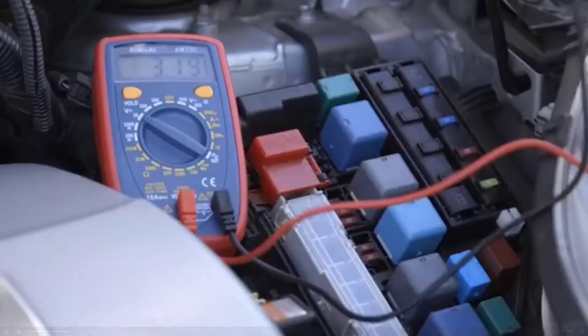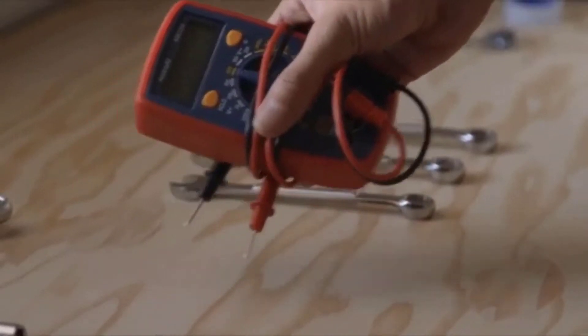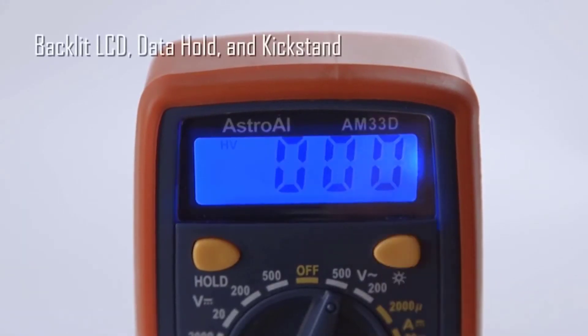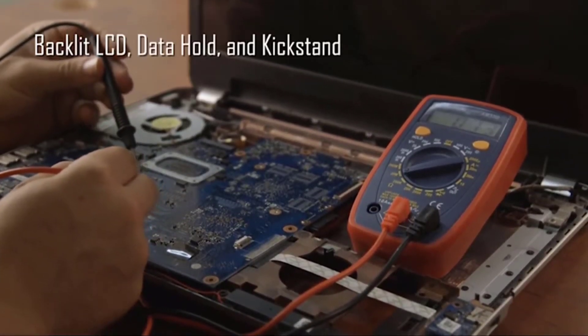The Astro AI AM33D Digital Multimeter is the perfect accessory for DIYers and beginning electricians alike. Convenient features like a backlit LCD, data hold function, and built-in kickstand make the AM33D easy for anyone to use.